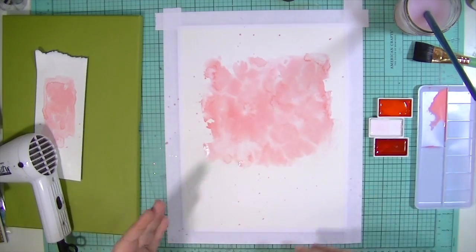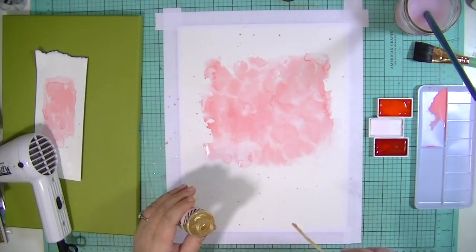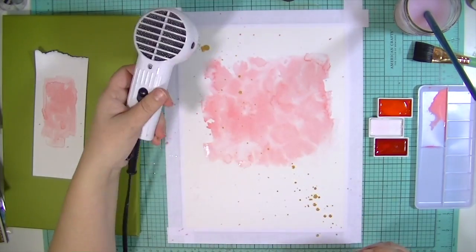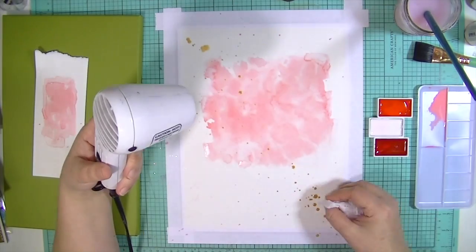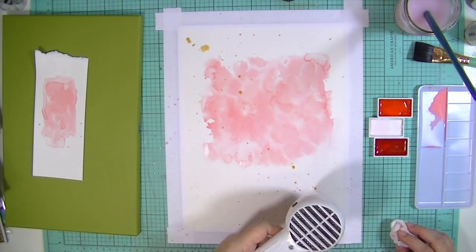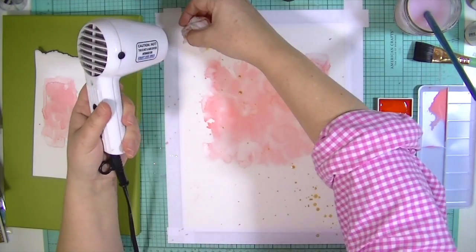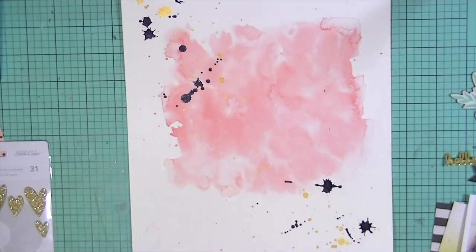I just went ahead and applied that watercolor down. I muted all the colors with the white, and then I'm going to use some Heidi Swapp Color Shine in gold lamé and my Ranger heat gun to dry it in between. The reason why I dry it in between is because I don't want the colors to run when I add color on top of color, especially with watercolors.